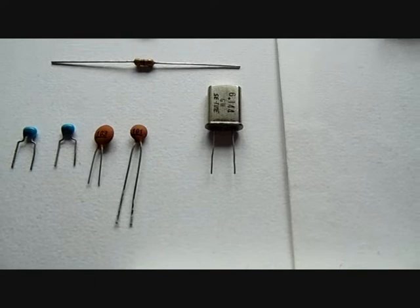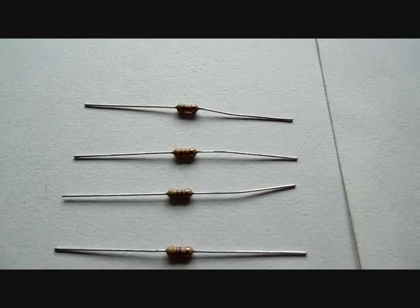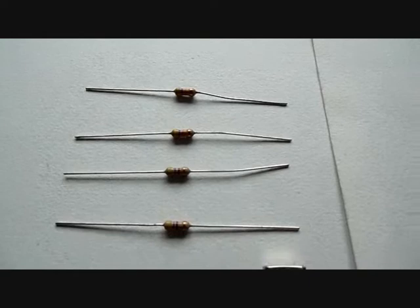Then we have four resistors. Two of them are 470 ohms with the color code yellow, purple, brown. And two of them are 47k ohms with the color code yellow, purple, orange.